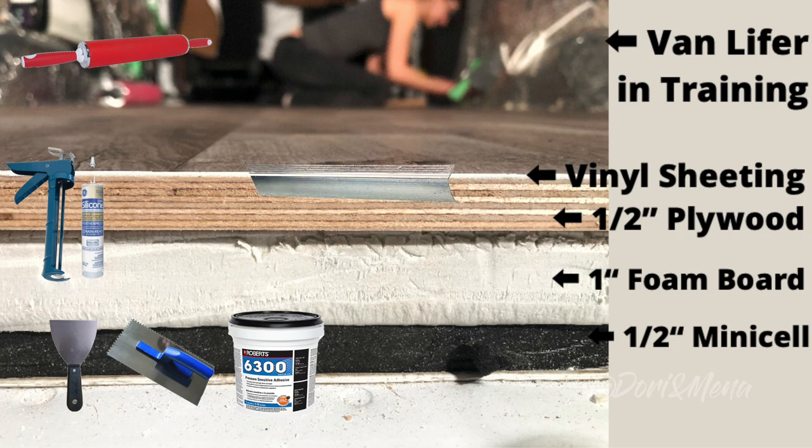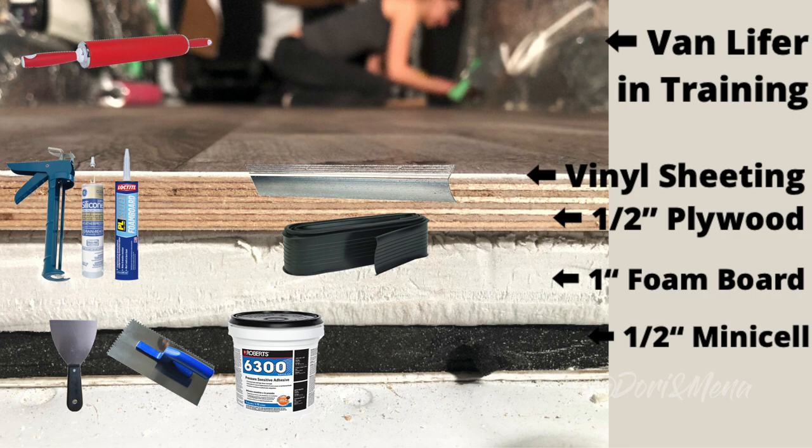We purchased stair nosing that was 1 and 5/8 of an inch by 12 feet. There was still a little bit of the floor showing underneath, so we added garage door seal under that. This seal also helps to keep water from seeping under the floor. Construction adhesive helps to keep it in place. We then used a drill and 3/4 inch stainless steel Robertson screws to secure the stair nosing to the floor, and added another bead of silicone under the seal to help keep water away from the underside of the floors.